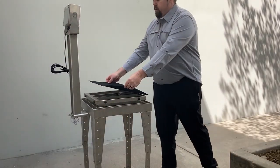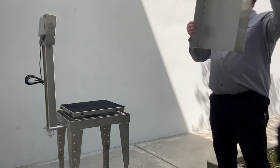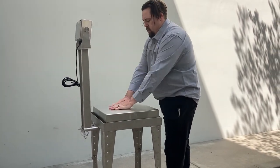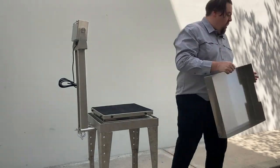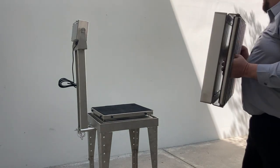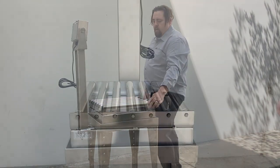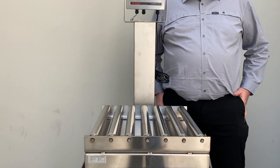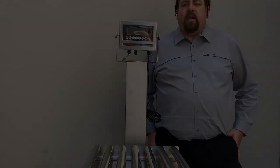We're going to put our rubber mat back in place and put the standard stainless steel bench top or the optional roller top. I hope this video has been helpful and informative, and if you have any questions, please do feel free to reach out. Thank you.